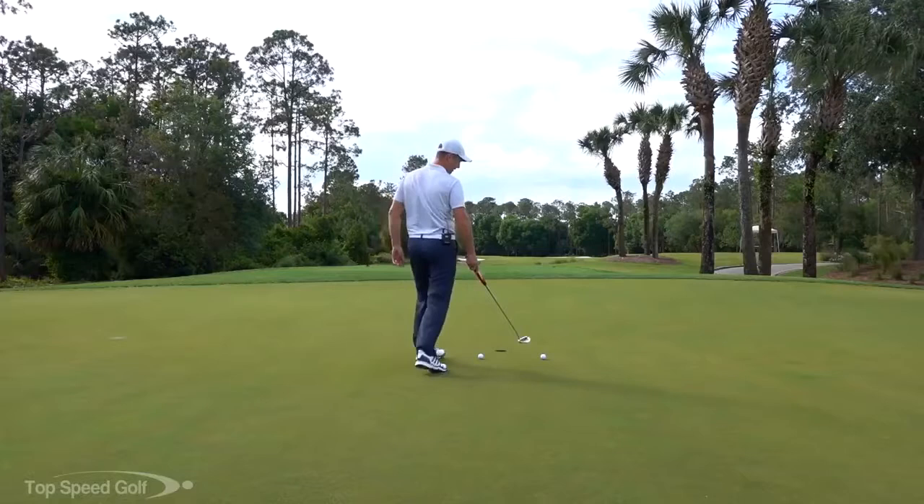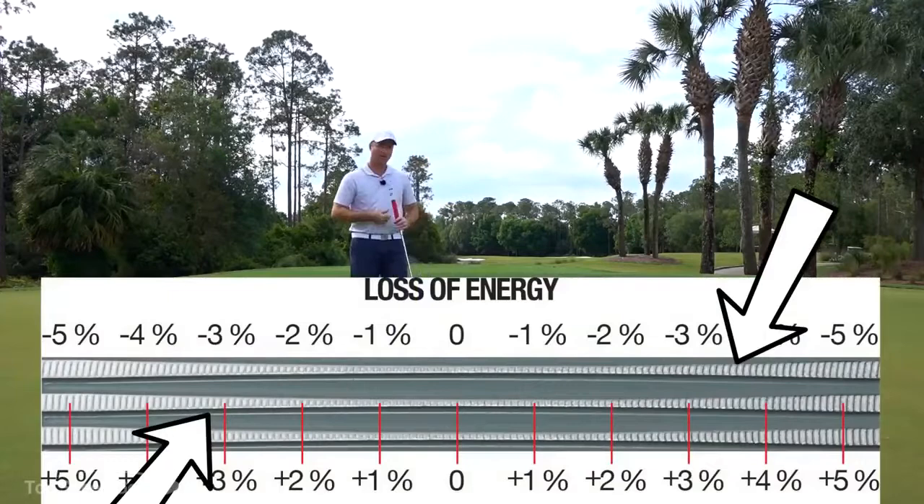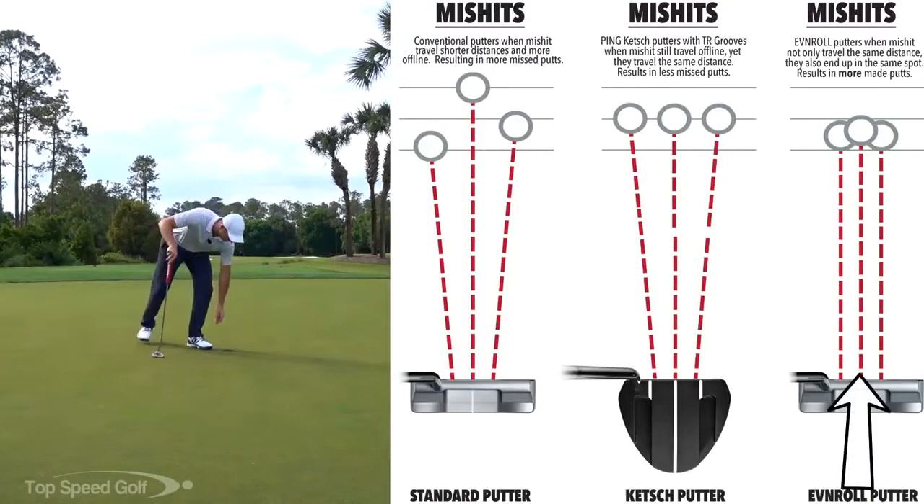Same thing with the heel shot — it's got a little more metal, it makes it go a little farther. It also has a gear effect: since those grooves are angled out, it actually compensates and gets the ball to roll a little bit straighter on those miss-hit shots. That's very common — the most common miss for really good golfers is just off the heel or the toe — so this makes a real difference.